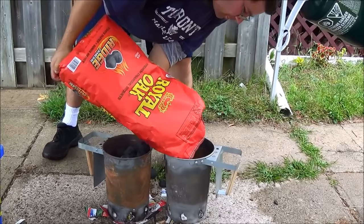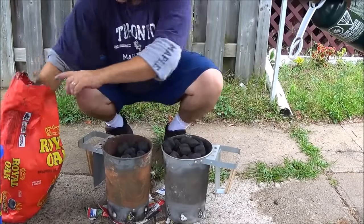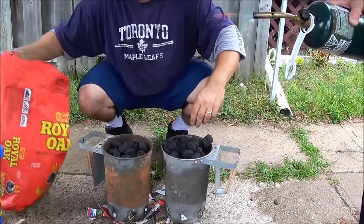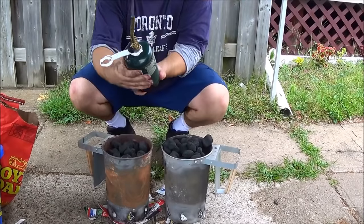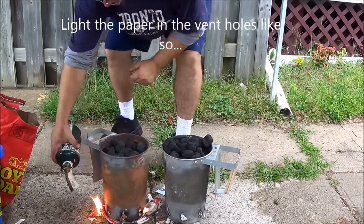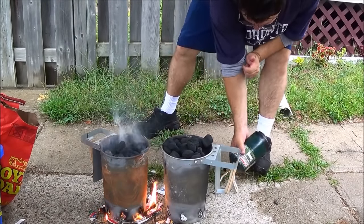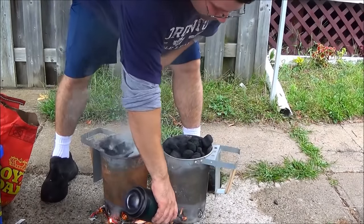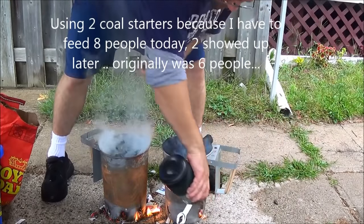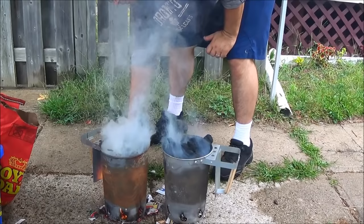I think we have six people, so we're going to do two of these. That should be enough. Put some more in there. That should cook. Now we've got our briquettes and our propane torch already lit. I'm just going to light the holes in the bottom of the containers.